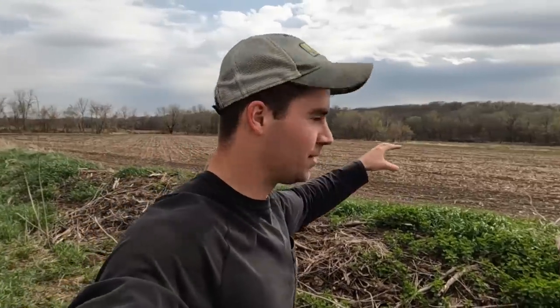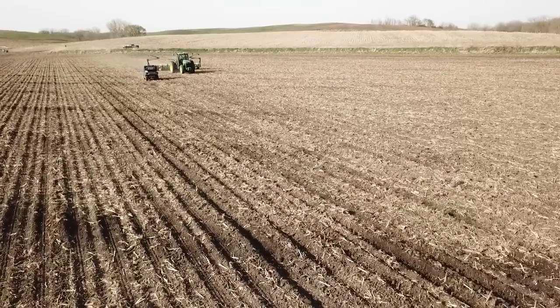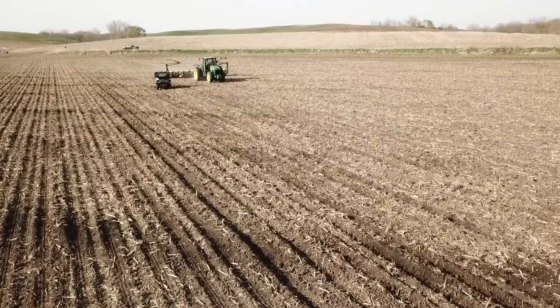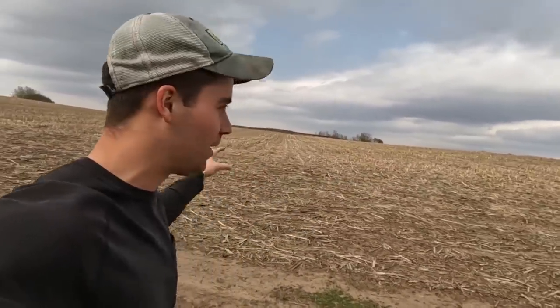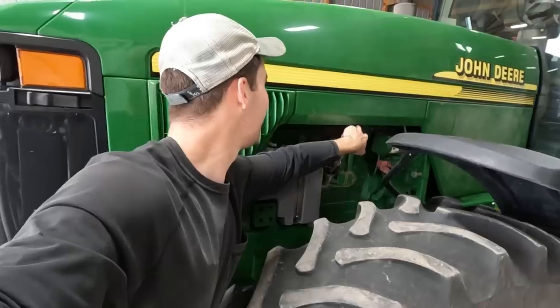If you look at this field, we got eight acres planted last Tuesday. I didn't film it because Farm Credit came out doing an internal video about beginning farmers, and that took up all my time. I was gonna plant this other area but it was way too wet. That's kind of the difference with no-till versus conventional till - if you miss that window, you're losing about three bucks an acre per day by waiting to plant beans. So it's important we get these beans in the ground.